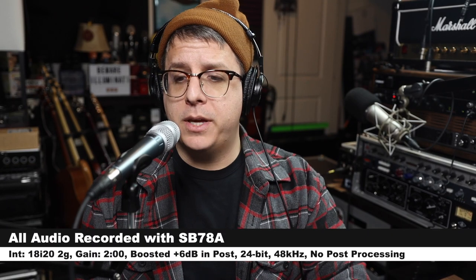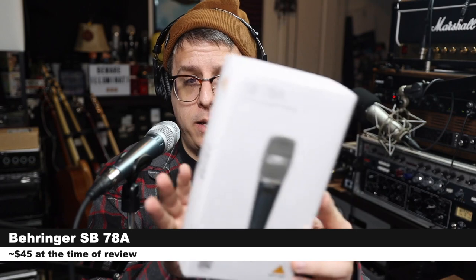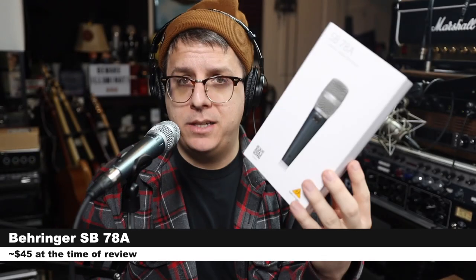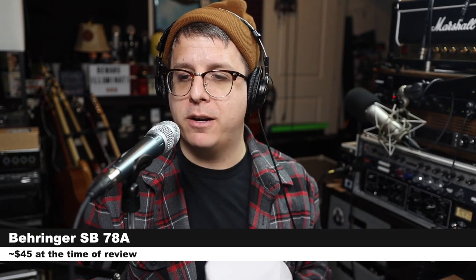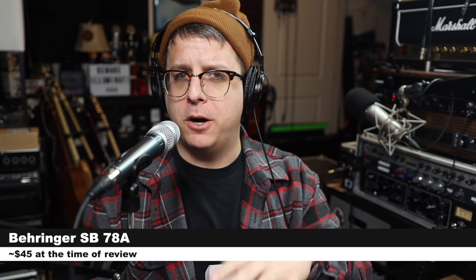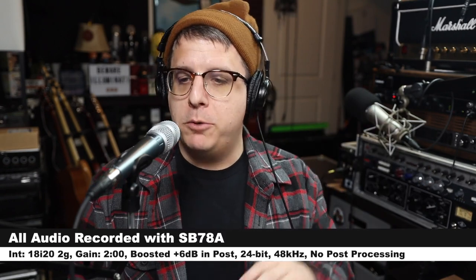Greetings earthlings! Today we're looking at another ripoff from Behringer of a Shure microphone. The microphone we're looking at today is the Behringer SB78A, which is a handheld condenser cardioid microphone. If you are interested in this mic, it will set you back around 45 dollars. As always, I'll throw some links down below.